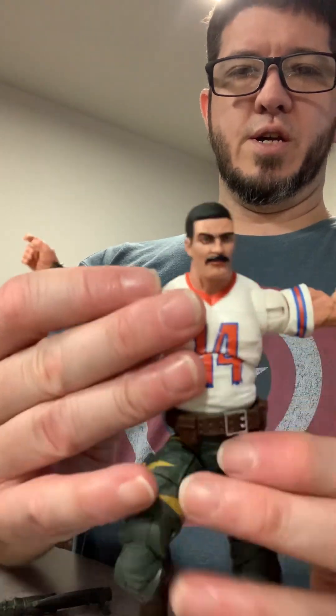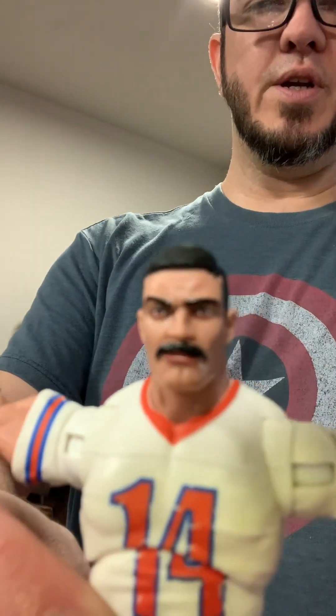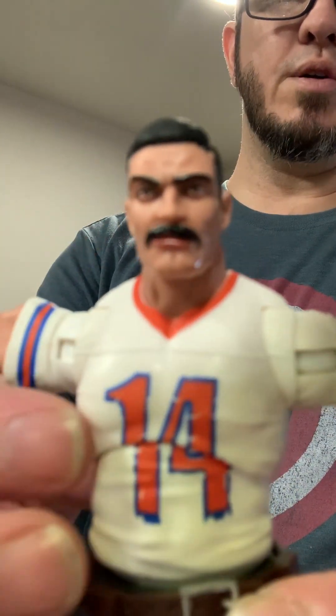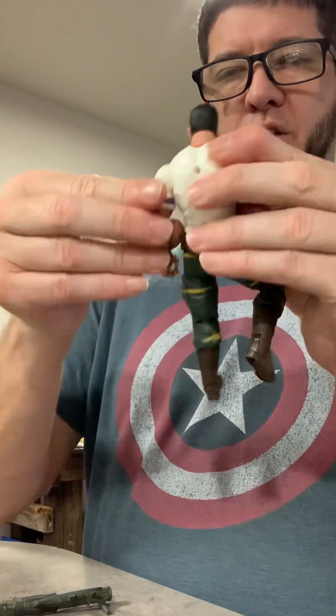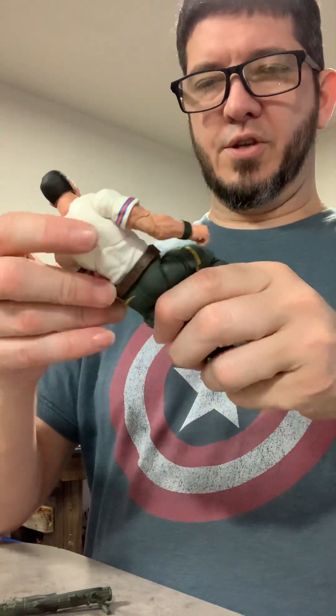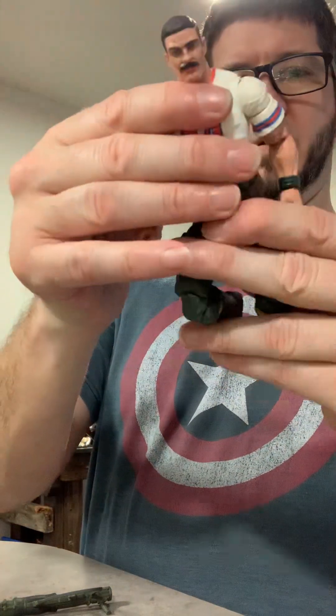He's got great butterfly articulation. I love the mustache and the one eyebrow going off — very, very 80s style superhero. The belt moves around on him and everything.